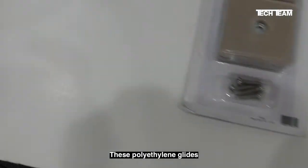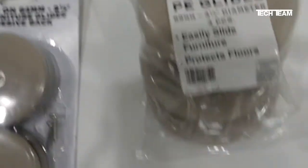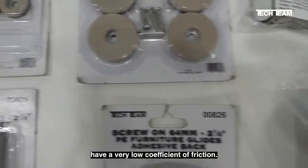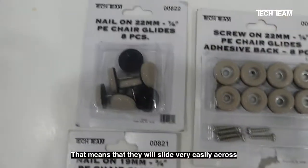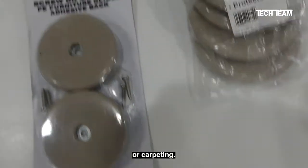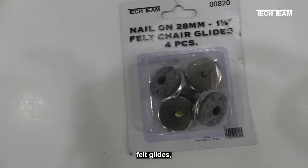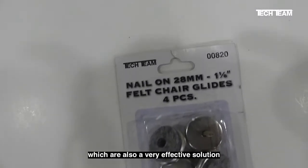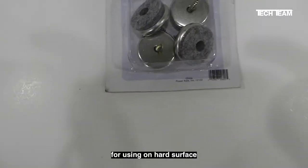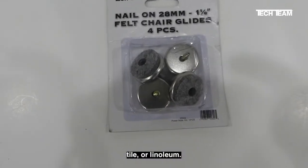These polyethylene glides, like these made by TechTeam, have a very low coefficient of friction. That means they will slide very easily across hard surface flooring or carpeting. TechTeam also makes screw-on felt glides, which are also a very effective solution for hard surface smooth flooring, such as hardwood, tile, or linoleum.